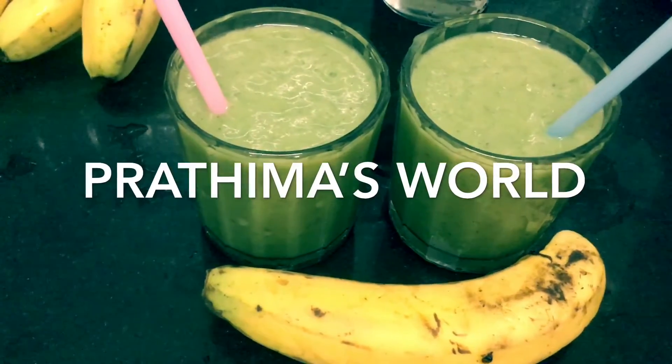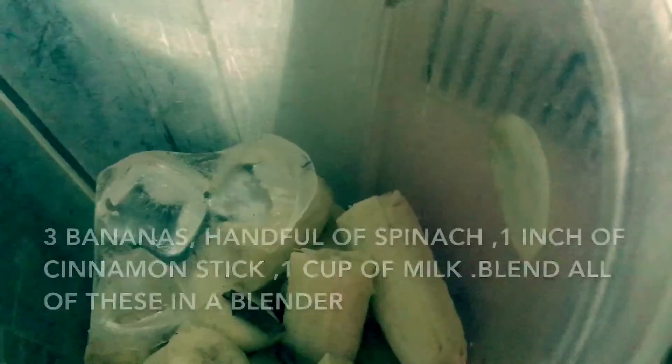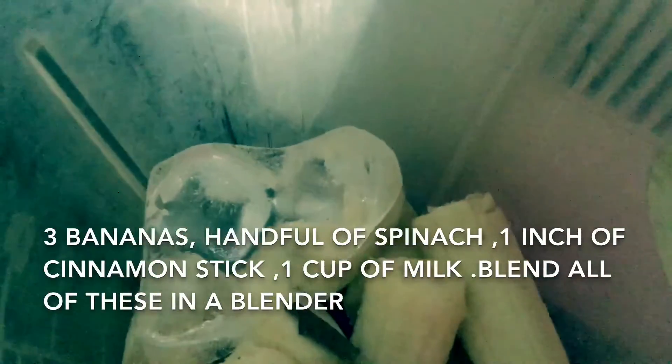This is a banana, a palak and a smoothie. It is very healthy and delicious. I would like to eat a smoothie. I would like to eat three bananas. We learned an oil cube.